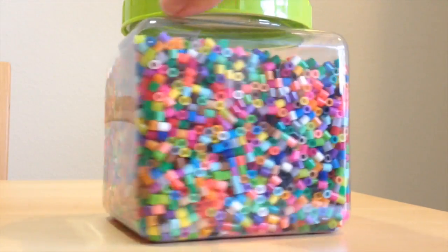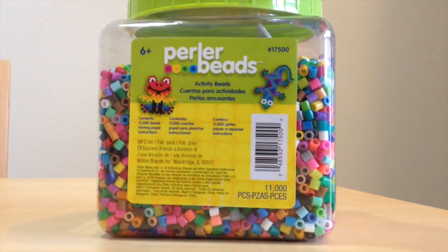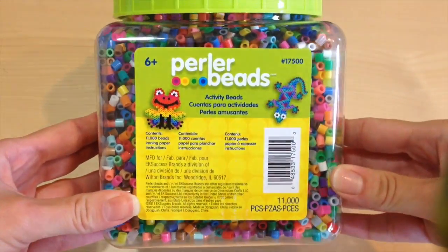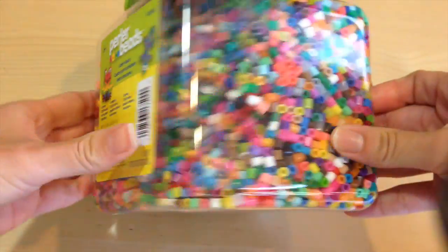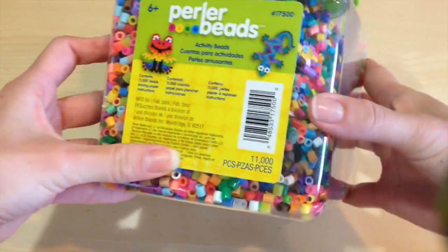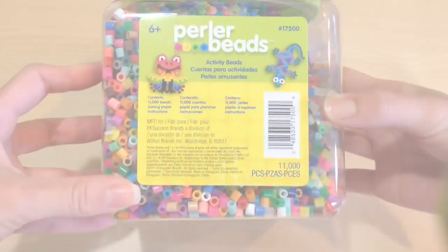The first thing you'll need is perler beads. I bought a very large box of perler beads at Hobby Lobby with over 11,000 pieces. You can get this for about $6 if you have a 40% off coupon, or cheaper. They come in all sorts of colors and arrangements, so you can really make anything.